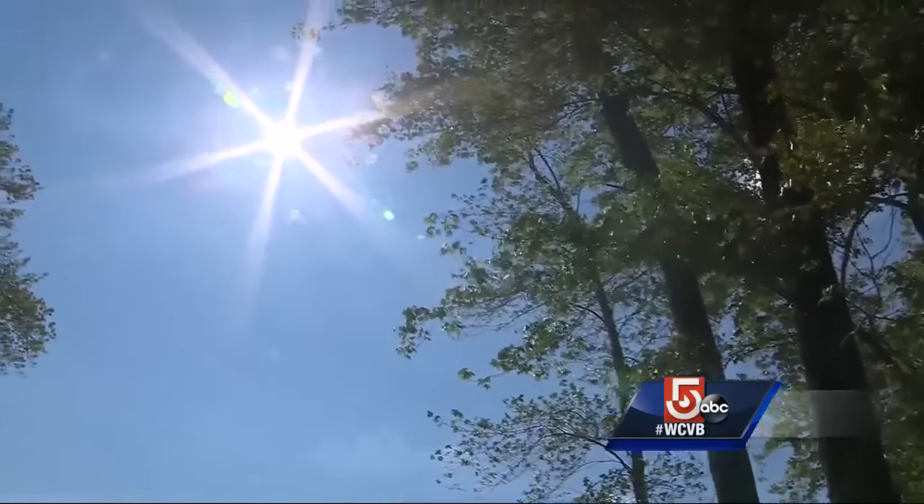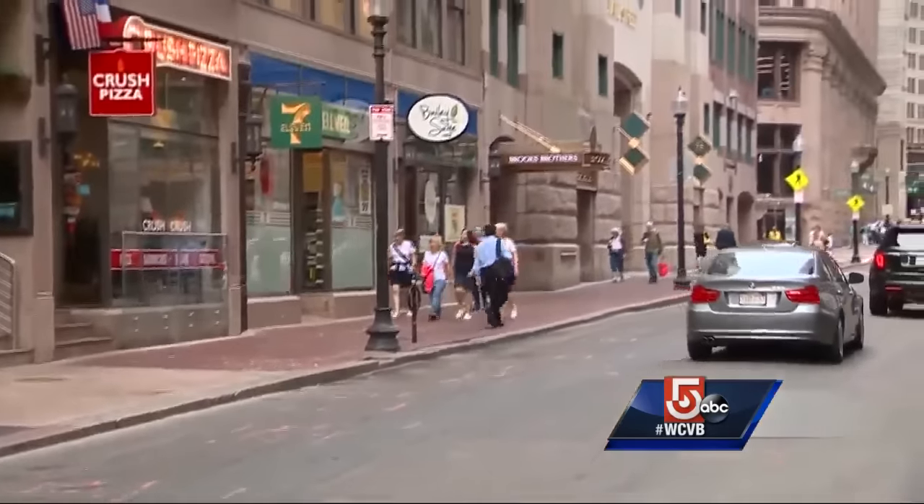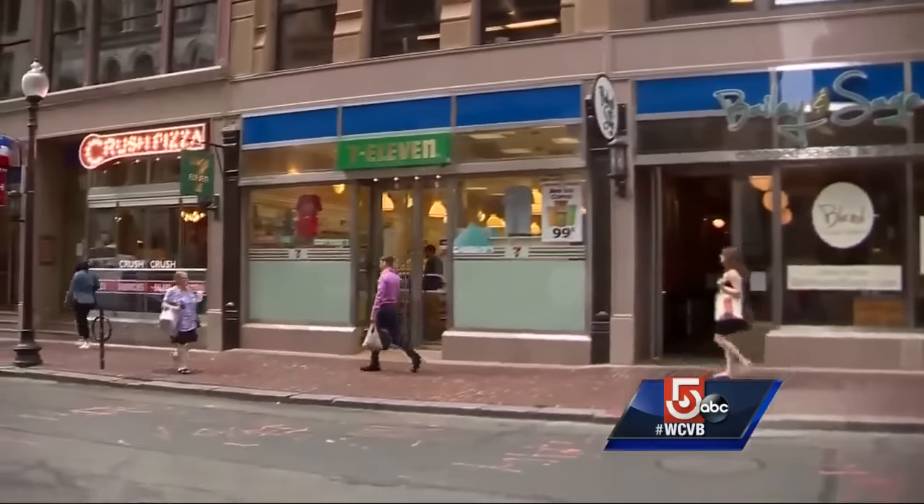Just days to go until the solar eclipse, and those solar viewing glasses are flying off the shelves. In Boston, we searched everywhere, only finding a handful at this 7-Eleven on State Street.